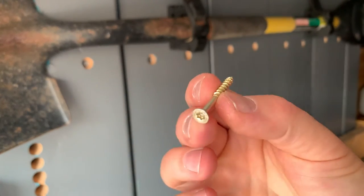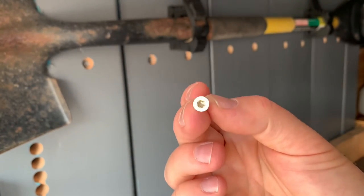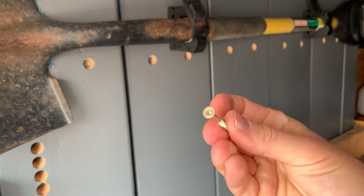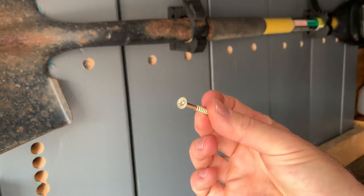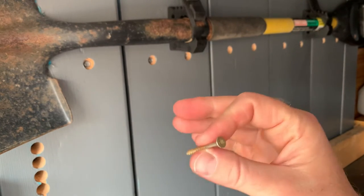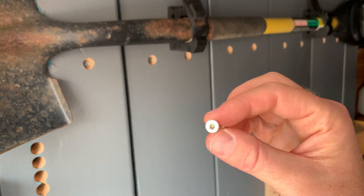I'm going to be using these little one-and-a-half inch Spex deck screws. These are self-tapping so they go in really easy without having to pre-drill. Whichever screw you'd like to use to go into wood or metal, whatever else you may be securing these Quick Fists to, is your preference.